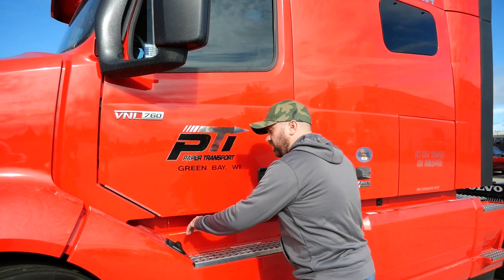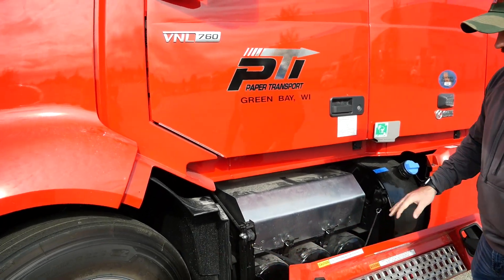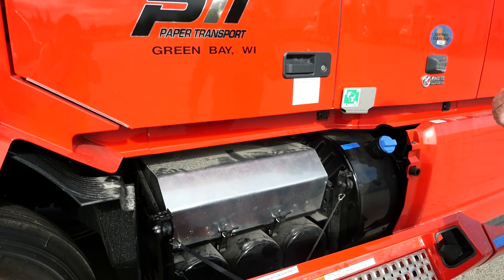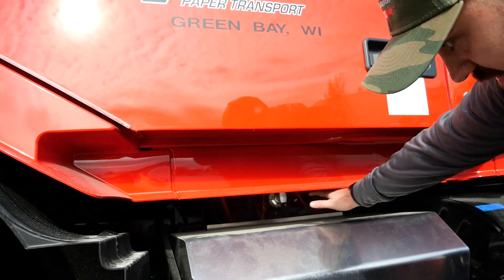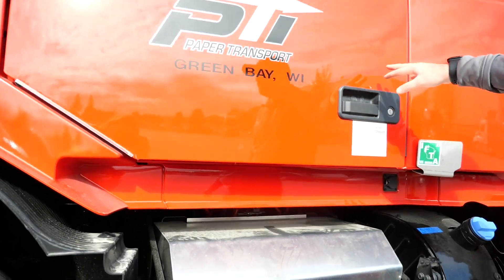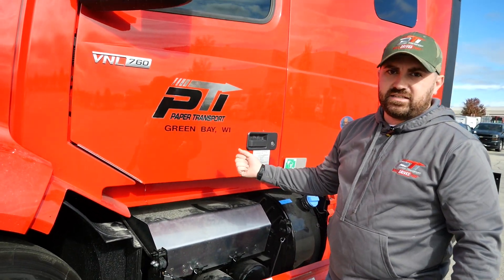Another thing that's a little bit different on our Volvo trucks is where the batteries are located and how to turn the disconnect switch off. To access the batteries, you're actually going to pull back the side fairing here on the truck. The batteries are underneath this cover, and the disconnect switch is actually this metal lever right back here — it's a little more difficult to reach than what we're used to inside the cab, but we still want to know where it is to make sure we can access it.